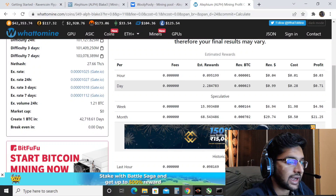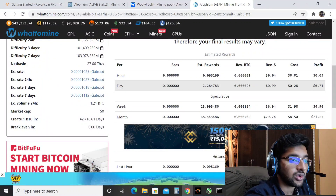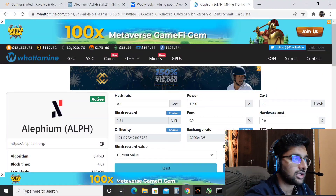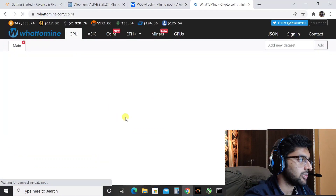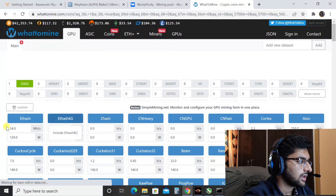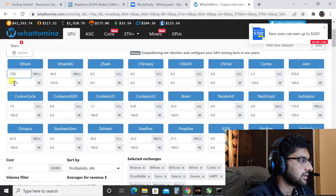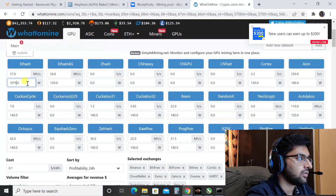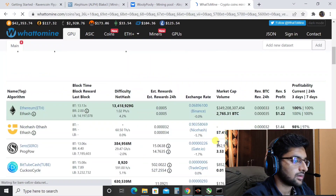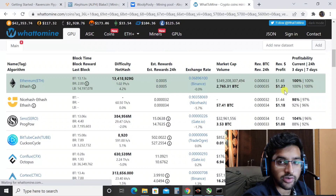The profitability as of today is $0.71 dollars after electricity, which gives you around $21 a month mining Alifium. That is not at all profitable on an RTX 3060 LHR card, because Ethereum will give you around $1.3 to $1.5 at the moment. Let me show you that — going into GPUs set to 3060 LHR, it's giving 37 mega hash at around 109 watts.